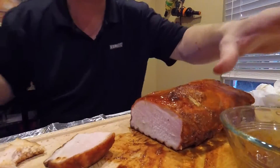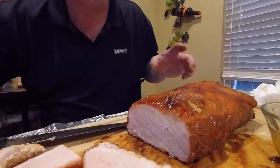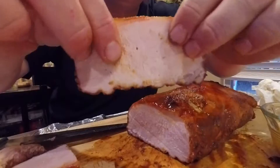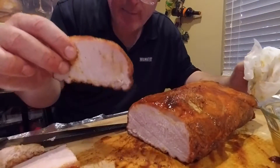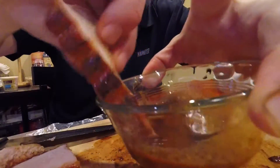Delicious, very delicious. Tastes great. It's got a little pull on it — I got it just about where I wanted it. I didn't want it overdone like pulled pork where it just falls apart. I want it to where it's got a little pull to it, a little bite to it.